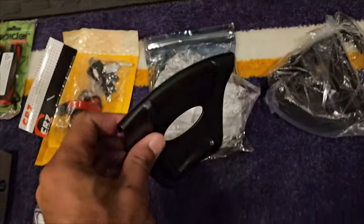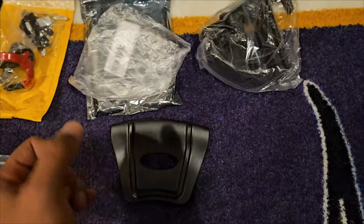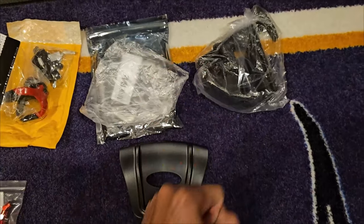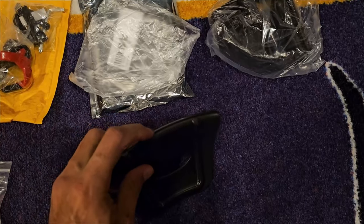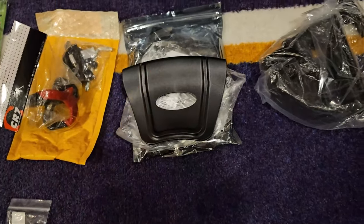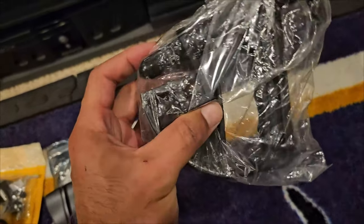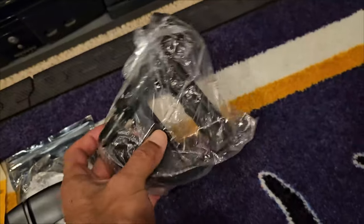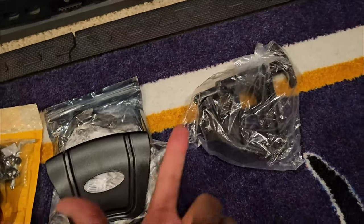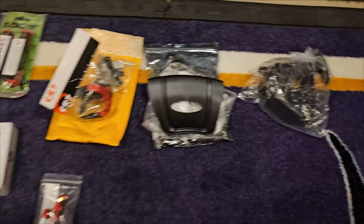These are going to be protective rim covers for when I'm using tools to crank the tire off — I'm not going to jack up the rim, this will protect it, no more scratching the rims like I've seen in videos. And I got a third tire remover tool, so I have three now — that should be enough to get the tire off smoothly.